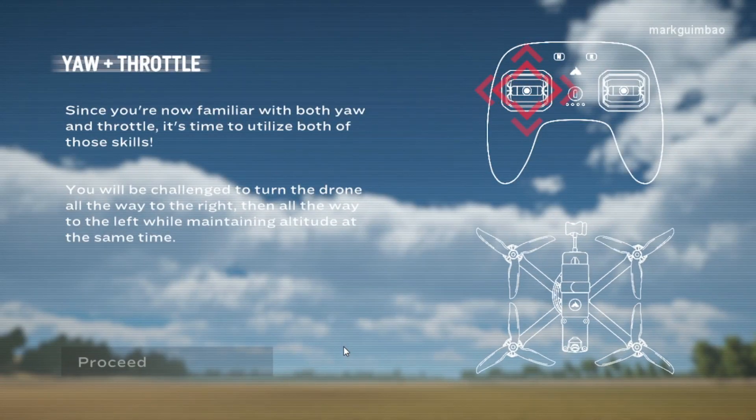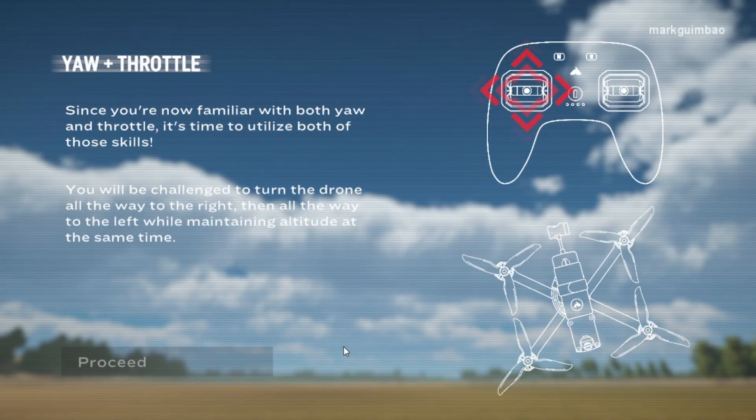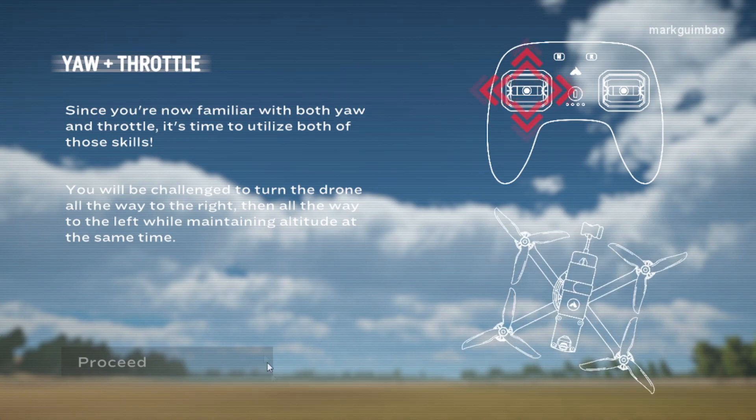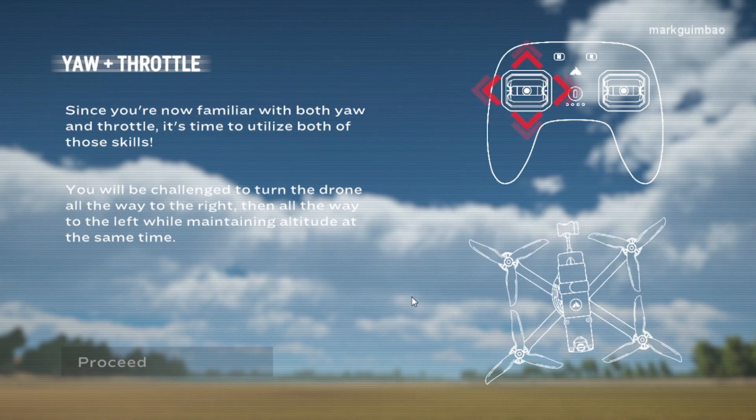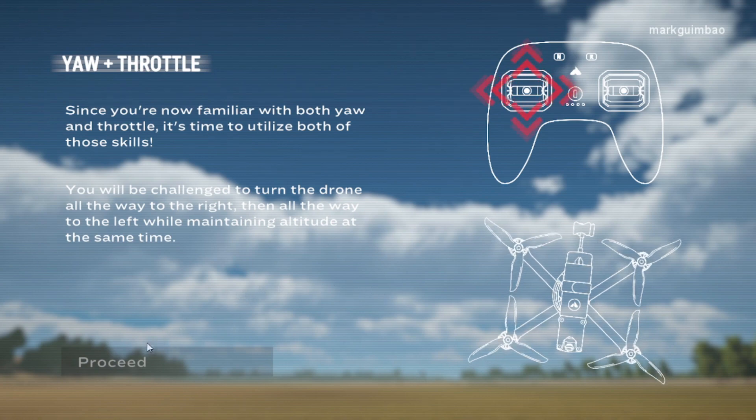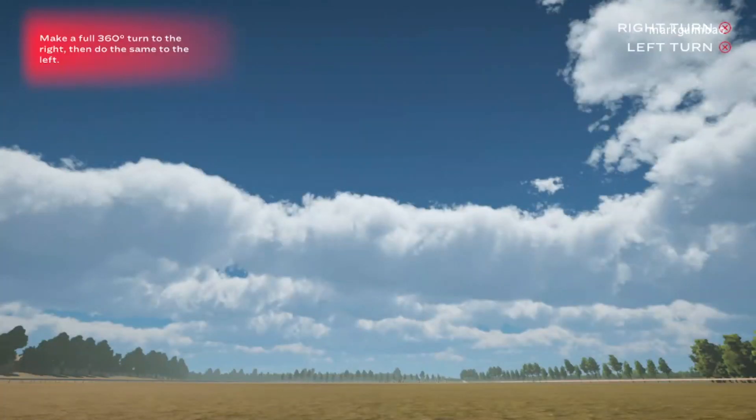Yaw plus throttle. Since you're now familiar with both yaw and throttle, it's time to utilize both of those skills. You will be challenged to turn the drone all the way to the right, then all the way to the left, while maintaining altitude at the same time. Make a full 360 degree turn to the right, then do the same to the left.